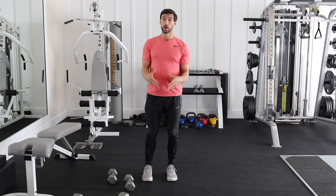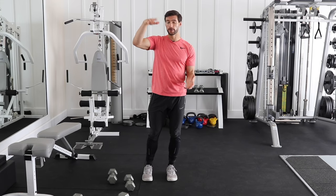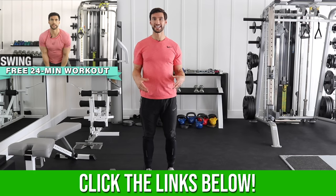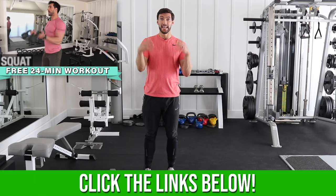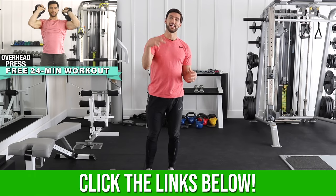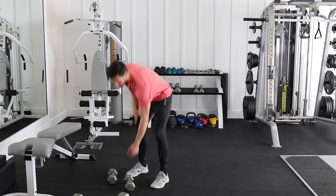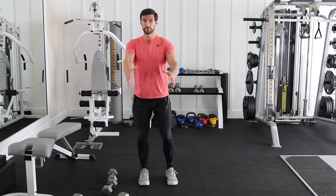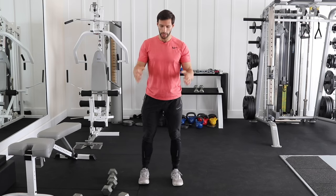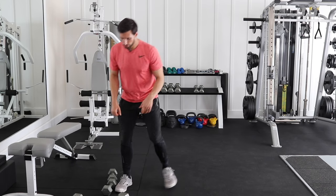For the legs portion, if we're putting this into a full body workout, we have a workout link below in the description — only 24 minutes, works your whole body. You can pick two of those leg exercises and pair them with two back exercises. Back exercises involve pulling things toward your body. These are rows, either with two arms or with one arm. We're going to demonstrate both. I'll show you a two-arm row first — it's called a bent-over dumbbell row.